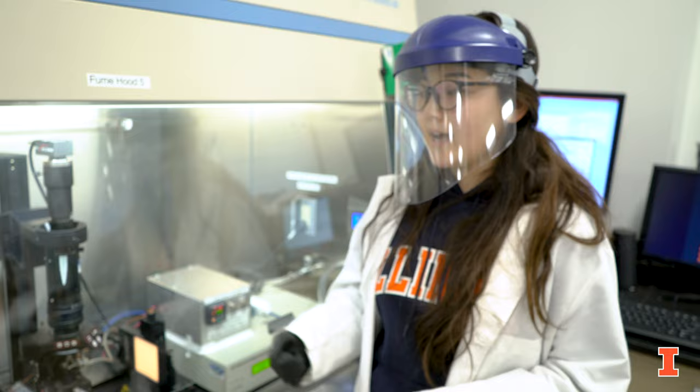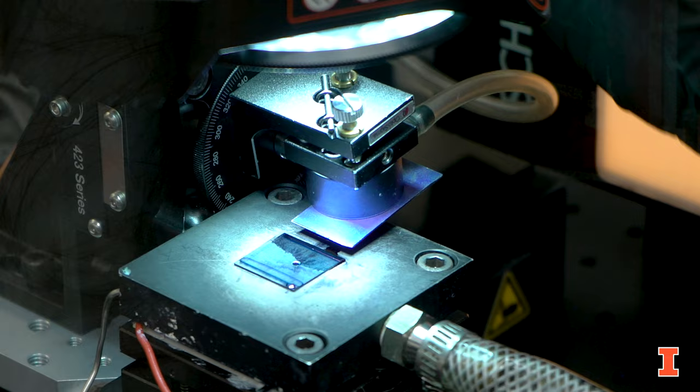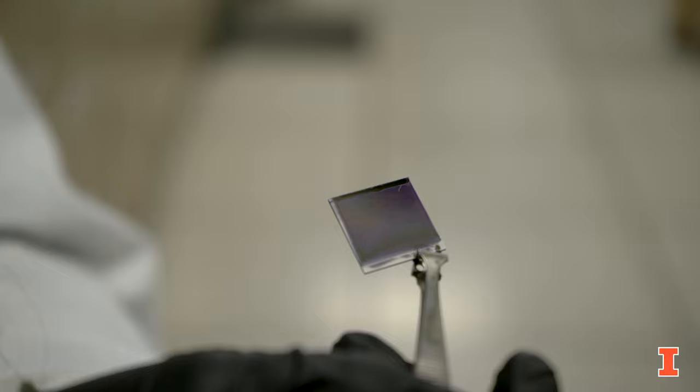Our 2D printer has a temperature control stage, as you can see here, and we also have a print head that can move both horizontally and vertically.